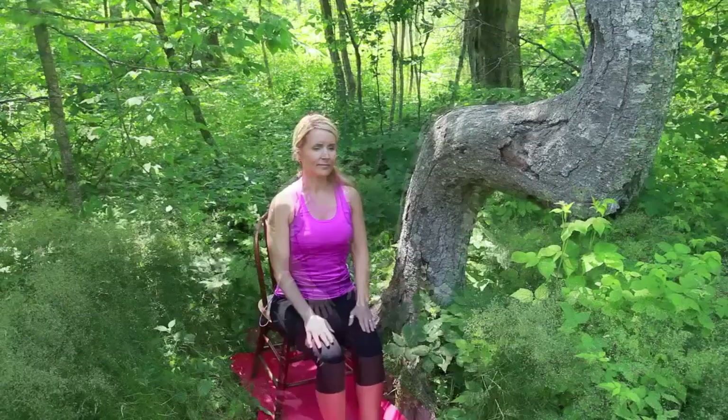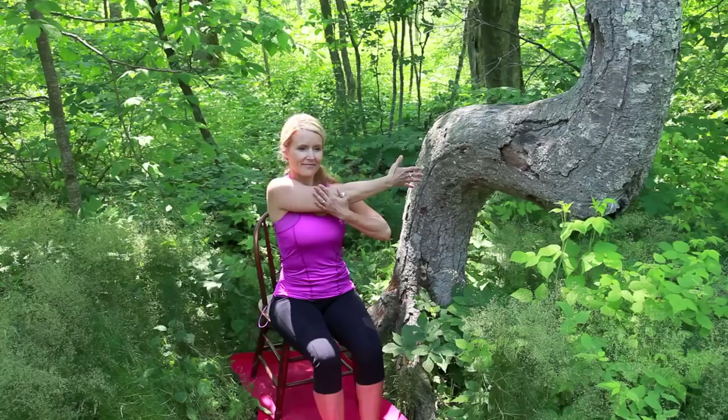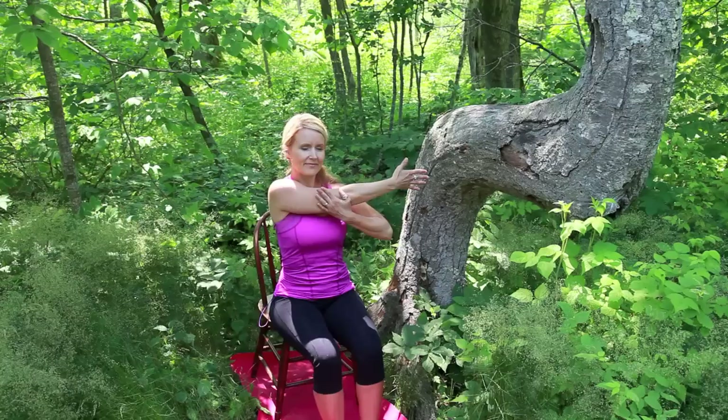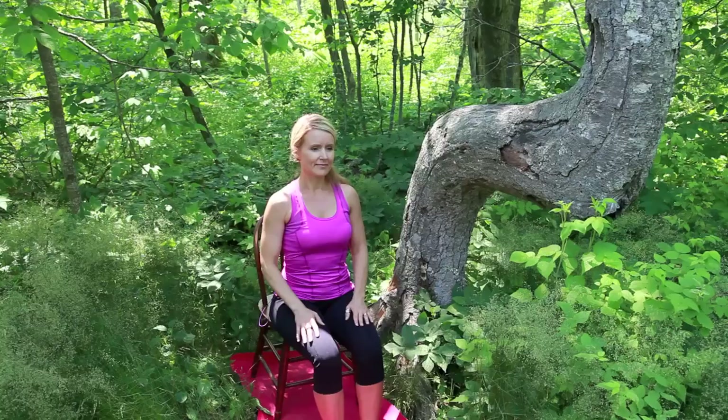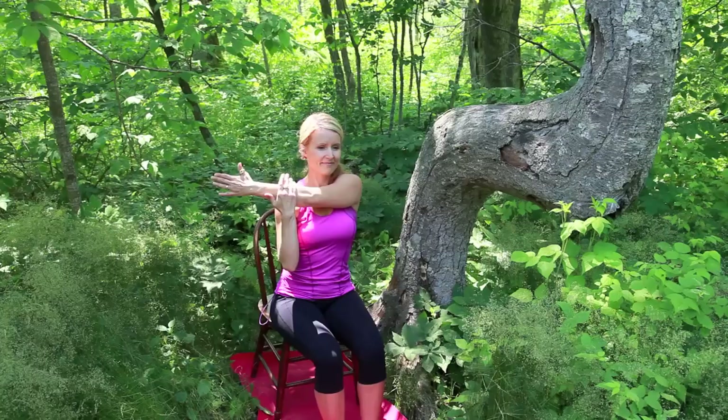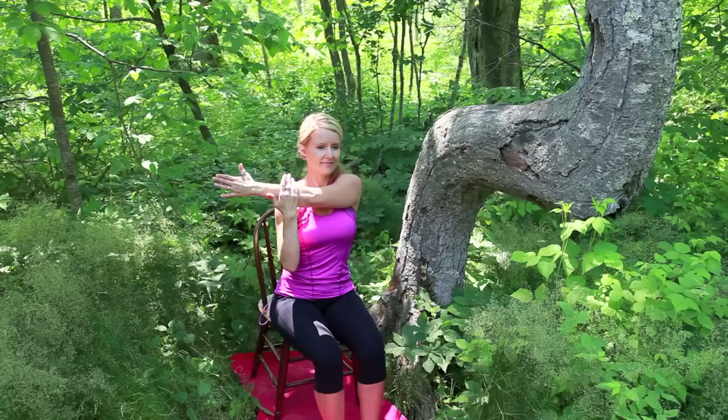Slowly release. Moving into a modified shoulder stretch, reach your right arm across the body. Use your left hand to guide it in. Reach strongly through the right fingertips as you continue to sit tall, keeping your shoulders back. Release and repeat on the opposite side, energetically reaching through the left fingertips, keeping the shoulders back.